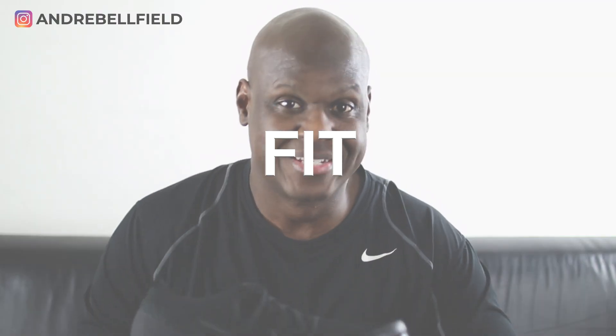The shoe fits true to size. It's very flexible with a snug, slim fit that hugs around your foot — it fits like a sock with cushioning on the bottom. At first I thought it was too snug for me, but the Flyknit material does loosen up the more you wear them.